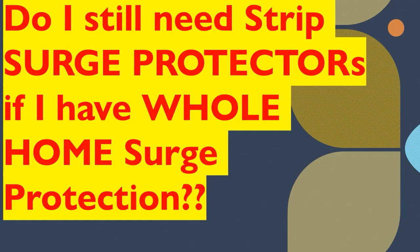So let's say you're a pro DIYer or you had a licensed electrician come in. They installed whole home surge protection back at your panel. You think, all right, we don't have to use the strips anymore, right? We are safe.